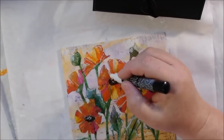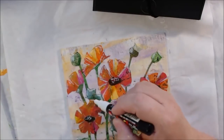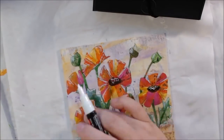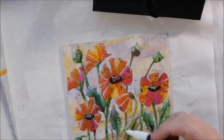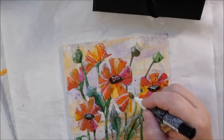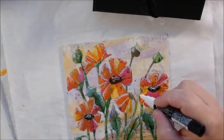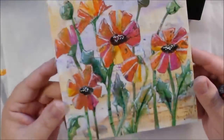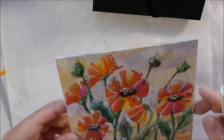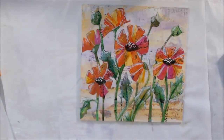I think it turned out cute. The final thing to do is seal it — I'll spray it with a spray sealer outside, though all the products I've used have been permanent so I wouldn't have to. This will be one of the ten six-by-six projects I give away for my 10,000 subscriber giveaway, hopefully by the end of the year. I might scan it and make a print. If you like this video please give it a thumbs up, subscribe, turn on notifications, leave a comment, and share on social media — that helps my channel grow.